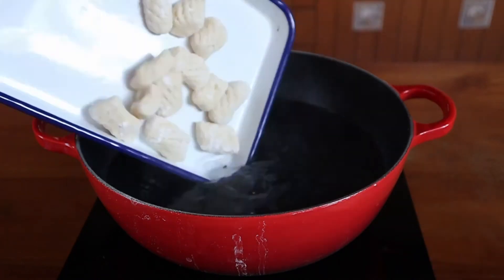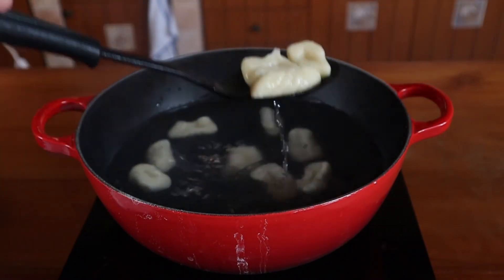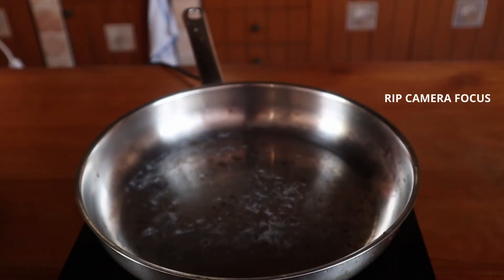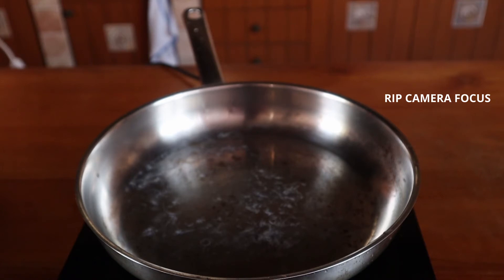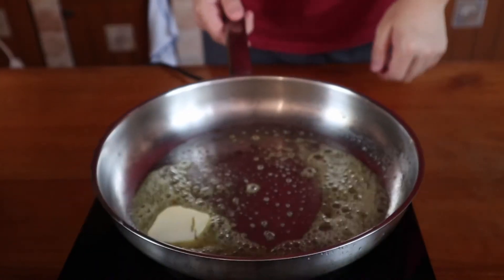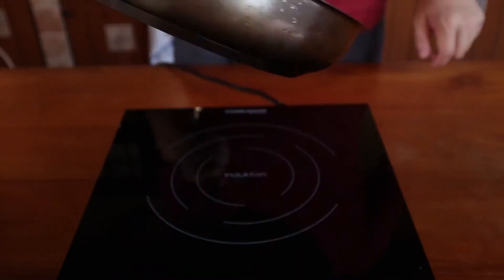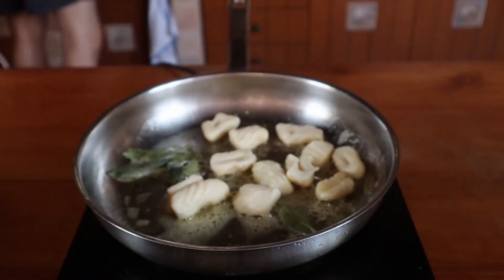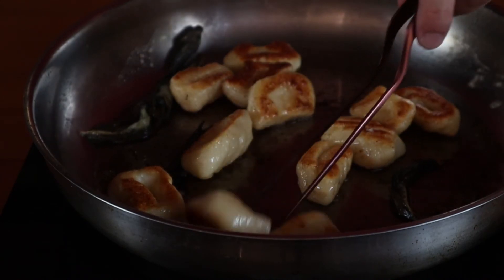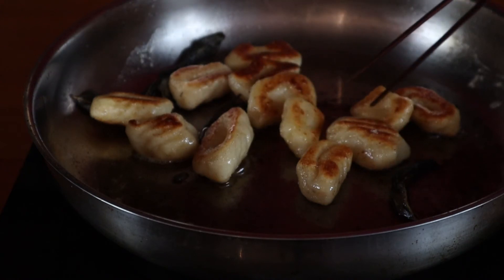If you're eating it right now, toss them into some salted boiling water until they float and eat it with whatever sauce you like. I find that brown butter with sage goes really well with it and is super easy to make. All you have to do is toss some butter into a pan and heat it until it smells like roasted nuts and starts to brown. Toss in a few sage leaves and fry it off for about 30 seconds. Finally, toss in your gnocchi and let them fry off until they become nice and golden on both sides. Even if you're not serving it with brown butter, I recommend frying off your gnocchi for extra texture and flavour.